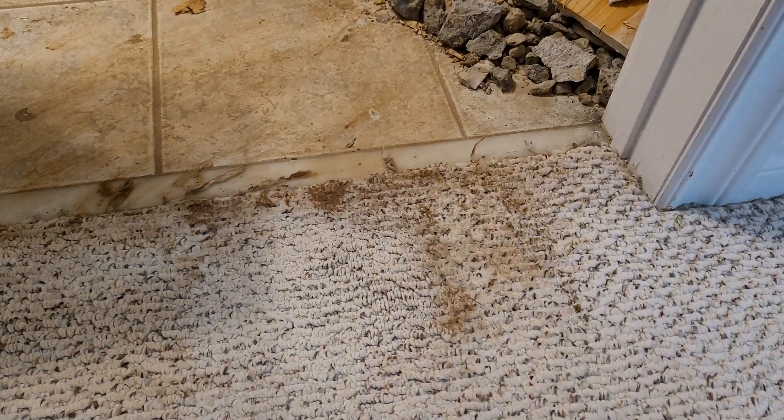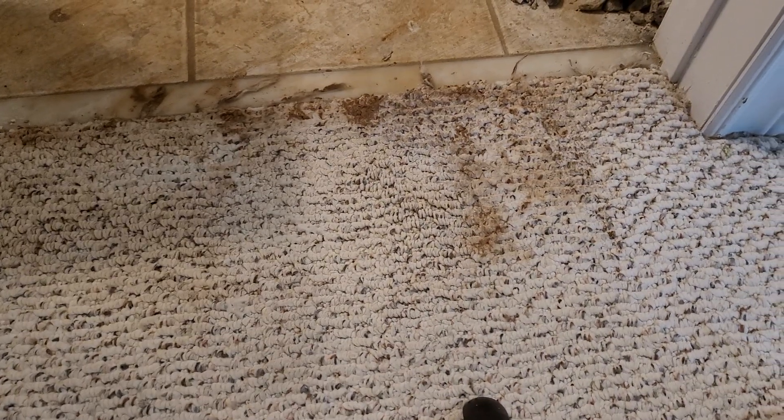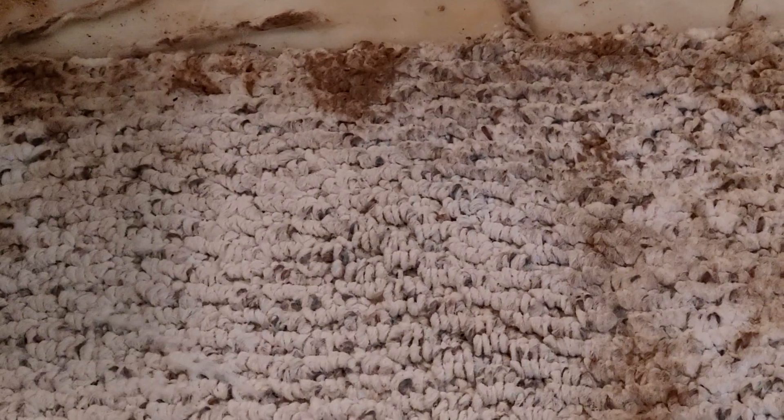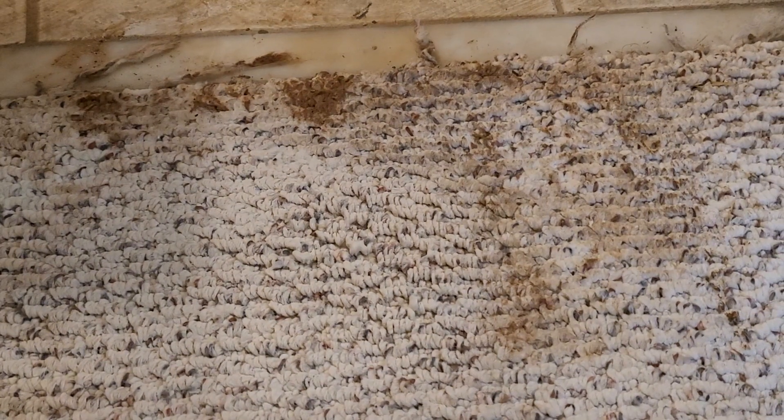Take a look at that! Let me zoom in — compared to this area to this area, look how white it is. Just as white as it can be. Very simple — dishwasher liquid does the magic. You really don't need to rinse it off with water.